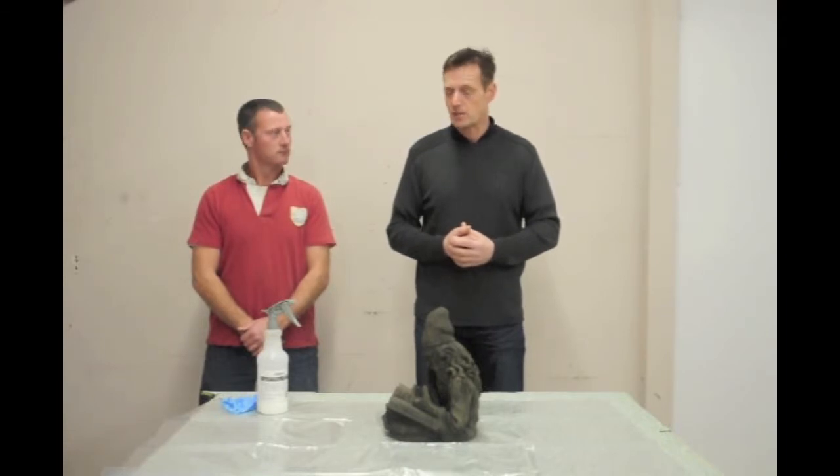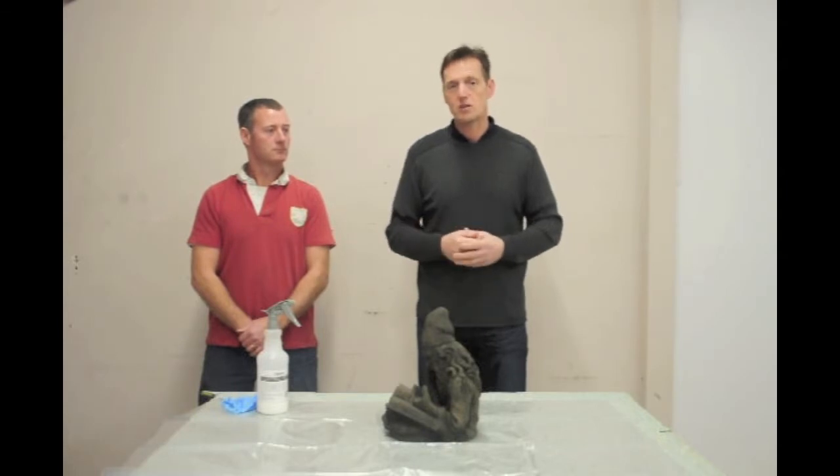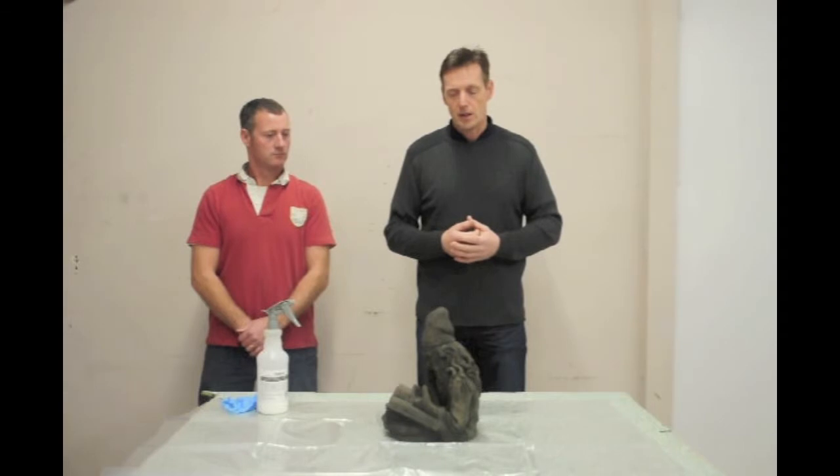It's water-based. It's not toxic. It's available from hardware stores. They do vary in solid contents, so the higher the solid contents, the more of a gloss you'll get. So you have to be a little careful, and we recommend doing a little test area just to make sure that it's not going to be too shiny for your liking.